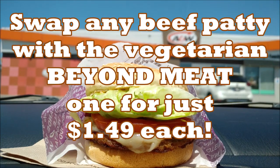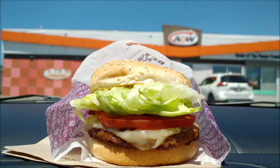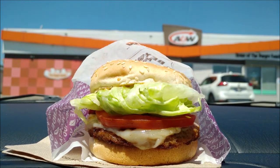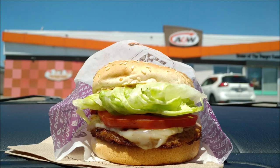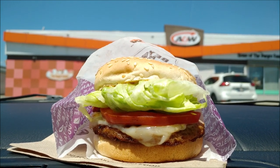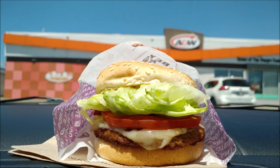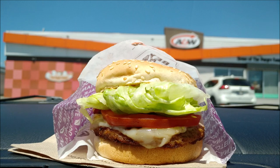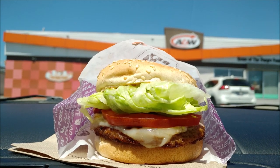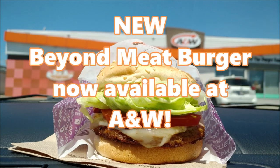If you follow plant-based news, then you know that the Beyond Meat Burger is a huge trend, with others like the Impossible Burger that really simulate that taste of a beef patty. So, can it live up to the reputation of being able to imitate a beef patty? This is our first time trying the Beyond Meat Burger, so we're going to find out.